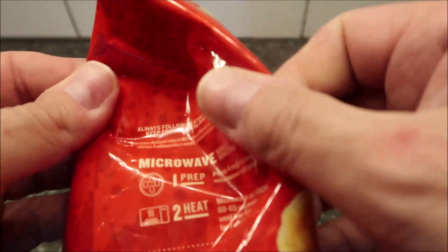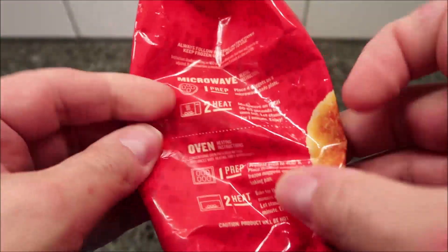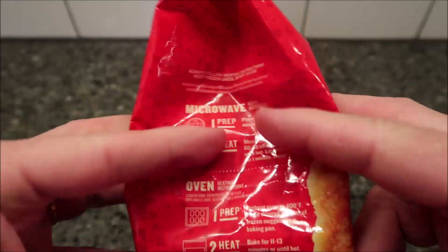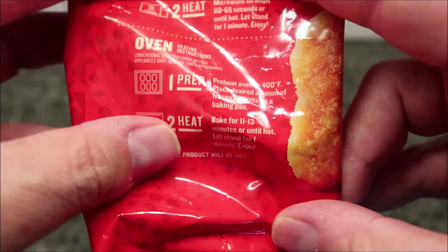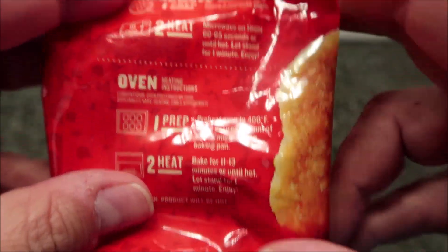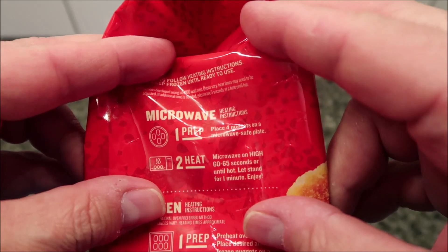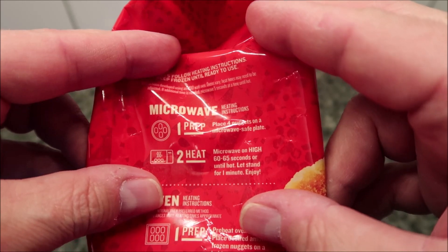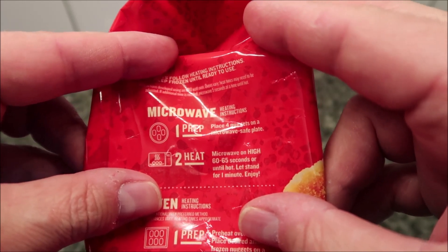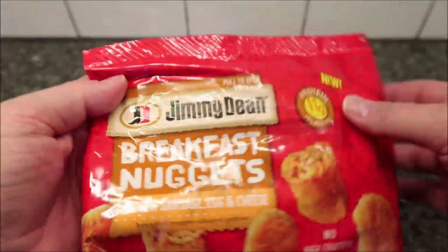You can do these in the oven if you like — we don't do ovens, but the oven directions are right there on the bag just in case. For the microwave, place four nuggets on a microwave-safe plate and microwave on high for 60 to 65 seconds. I'll probably do the full 65, then let them sit for one minute.